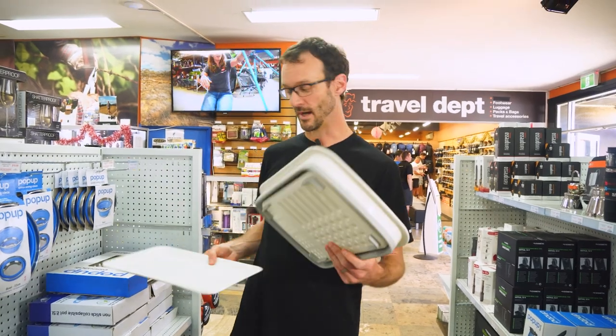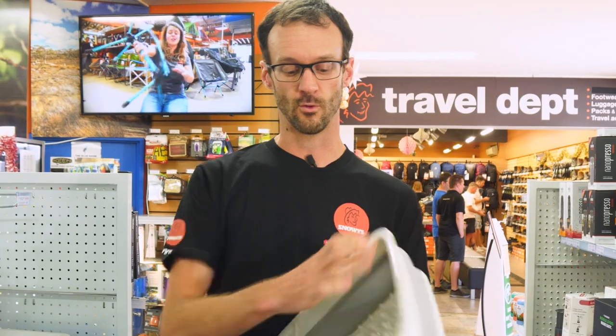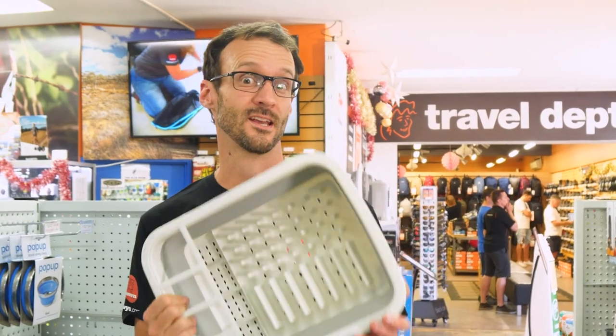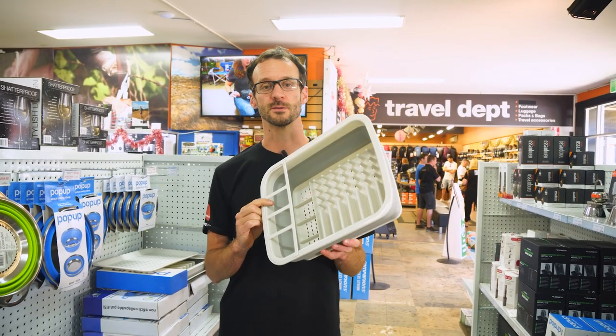That is the Pop-Up Essentials Dish Drainer — a really useful addition to your campsite, particularly if you're camping with families. If you've got a lot of dishes lying all over the camp table that don't dry well, you'll end up with a really wet, soggy tea towel. You can check these out online at snowys.com.au where you'll find them at our lowest prices every day. Let us know any questions in the comments below, and subscribe to our channel for all the latest info.